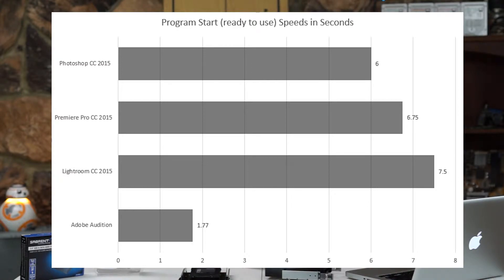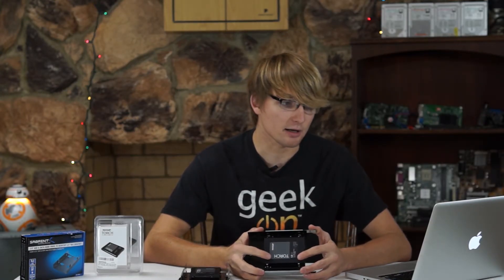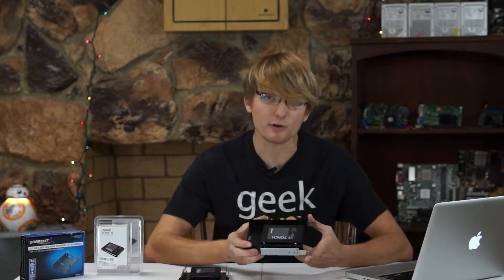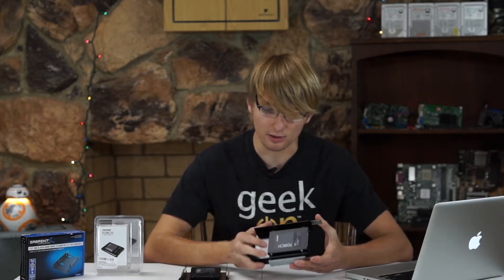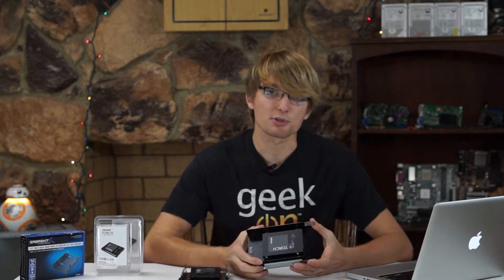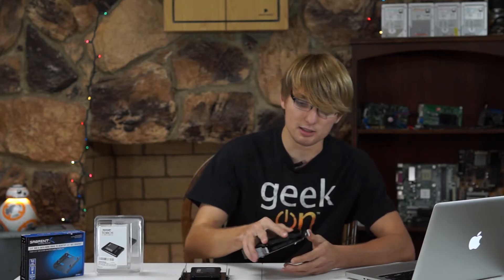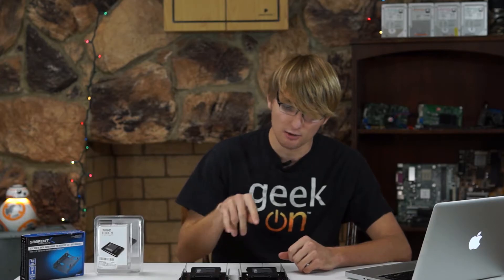Now those really aren't that bad of speeds, but there's one thing that you have to remember: this is a RAID 0 array, and that is a non-redundant array, which means that if one of these drives fails on me, I'm going to lose all of the data on this particular array. So what I've done is, I have a couple of 2TB drives in my system that will be performing daily or so backups from my main drive. That way, if one of these drives does go out on me, I will have a backup.